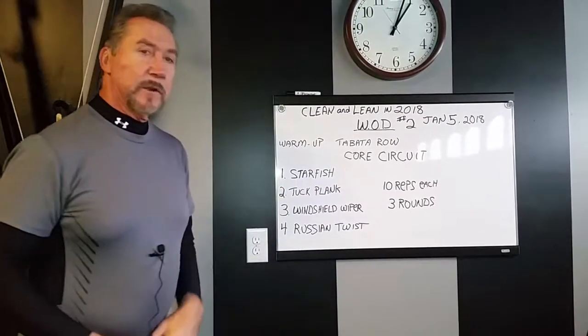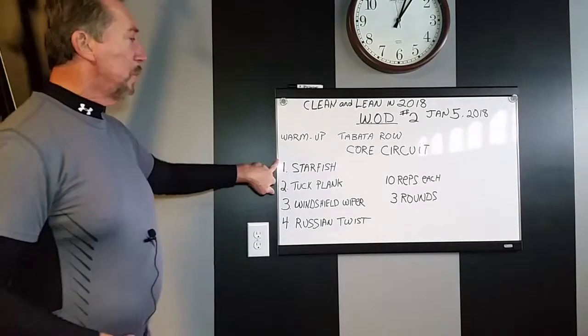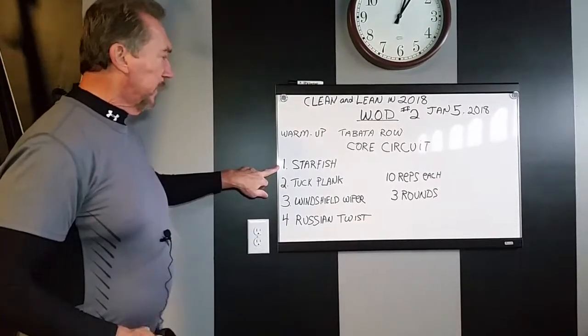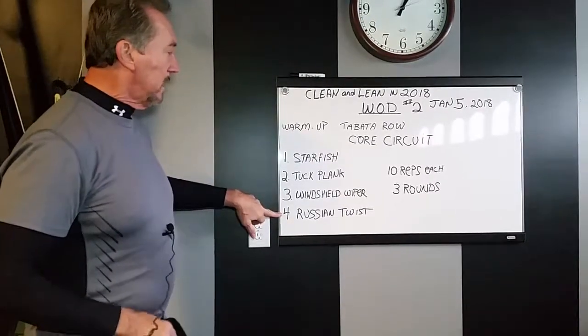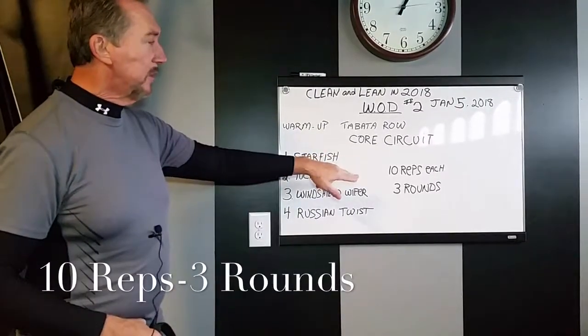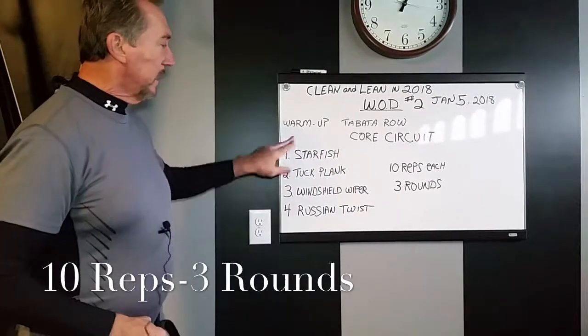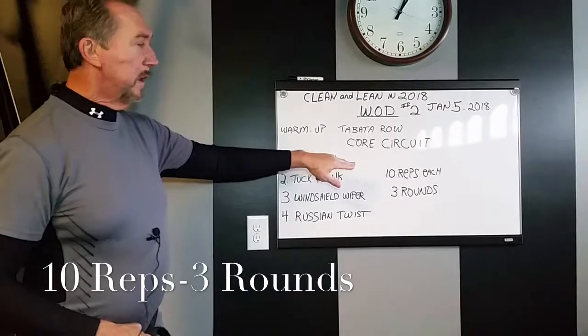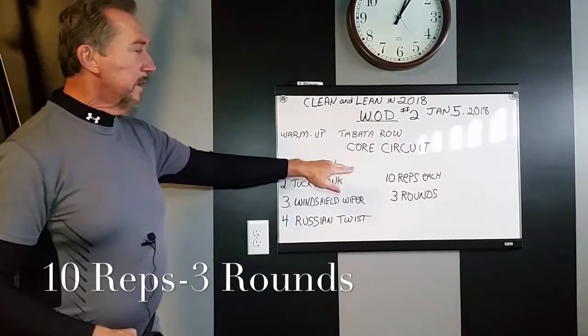After we get done with the warm-up, we're going to go ahead and start our core workout. We start with the starfish. I'm going to demonstrate each and every one of these. We're only going to do four exercises, 10 reps each, and we're going to try to get through three rounds. I know it doesn't look like a lot, but believe me — if you get through one round, you're going to feel it.